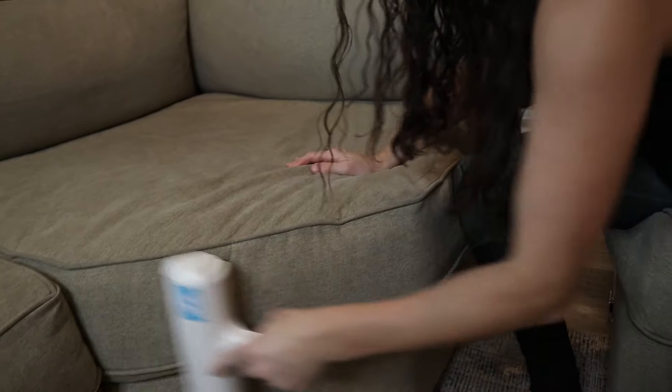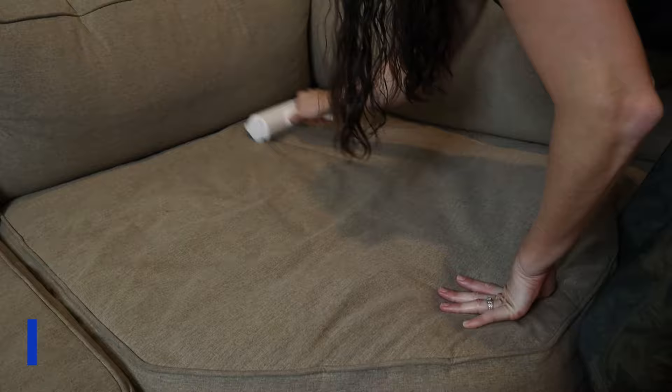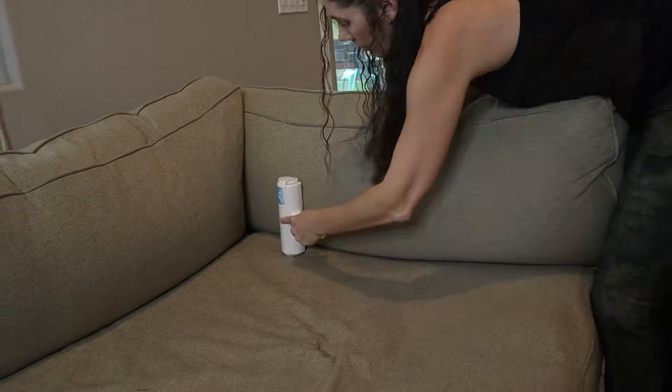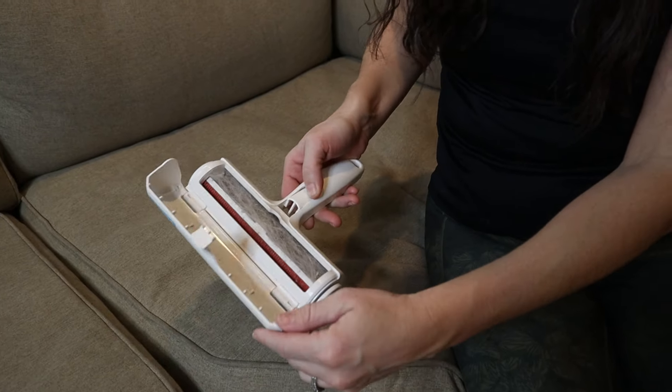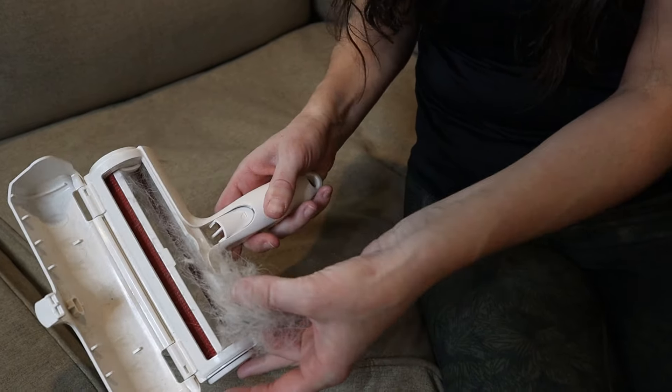You can see that this thing is so easy to use, so quick, and works immaculately. Just look at that one section of couch — so gross.